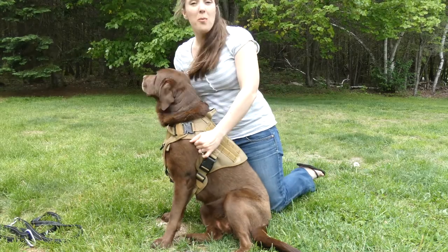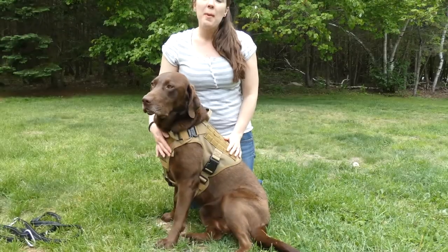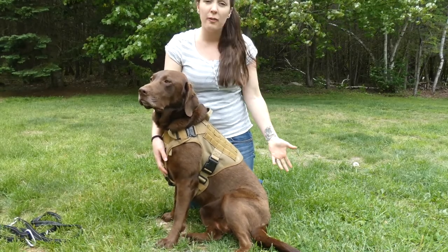It does have breathable mesh. You can see it covers quite a bit of Sadie, but the mesh is breathable so she won't get too hot. This is especially beneficial for working dogs.